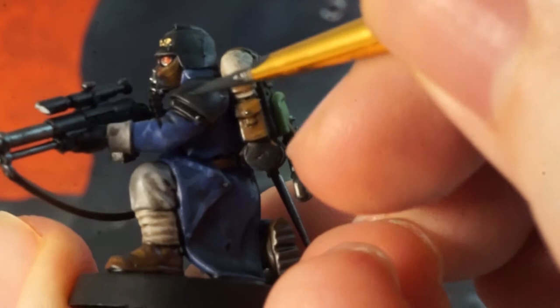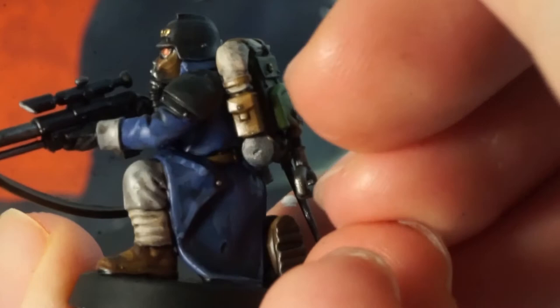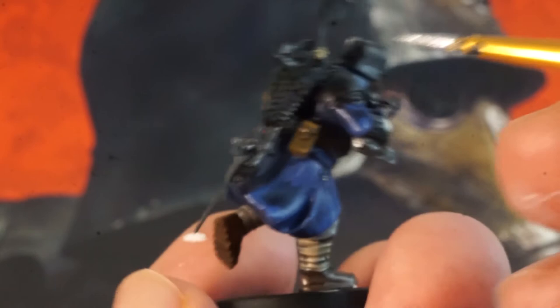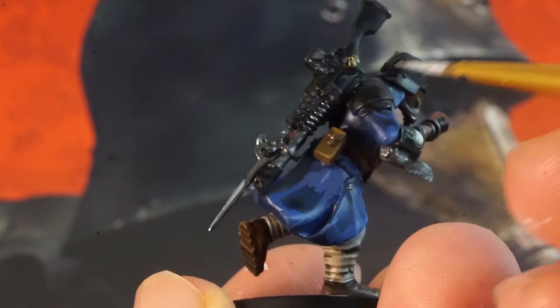If you have a silver paint we can use this now to catch sharp edges and areas where the light will be glinting off the metal, as well as any parts that could have been scuffed on the guardsmen, like on the medic's blade and bayonet, or the sergeant's accessories that could have been scraped against a wall, as well as the sword and the edges of the plasma pistol.